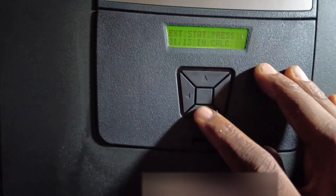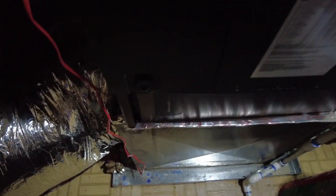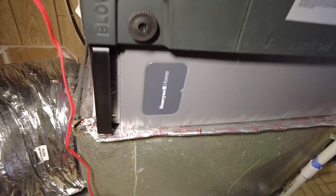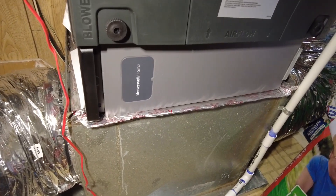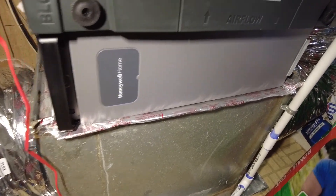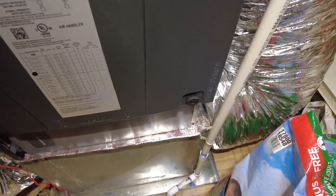I like this here as well — the external static pressure. And as you can see, I remember what I said when I first got here about the whistling at the cabinet. So that's the reason for your over one inch of static — a 20 by 20 cabinet filter.